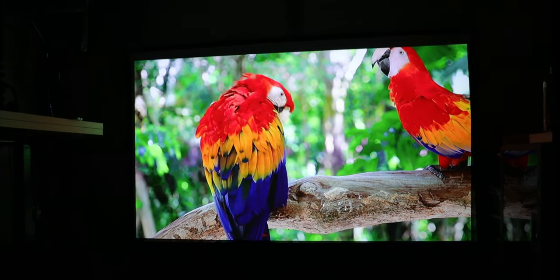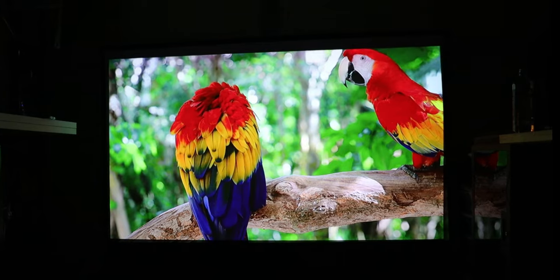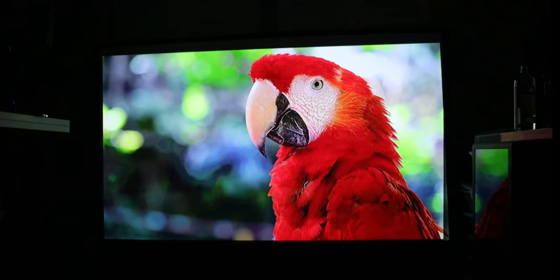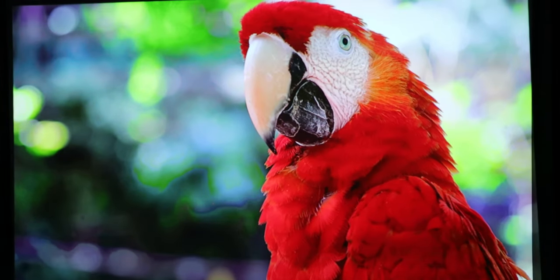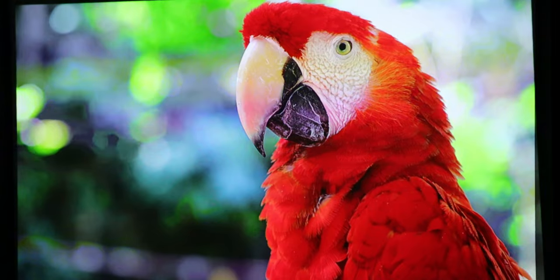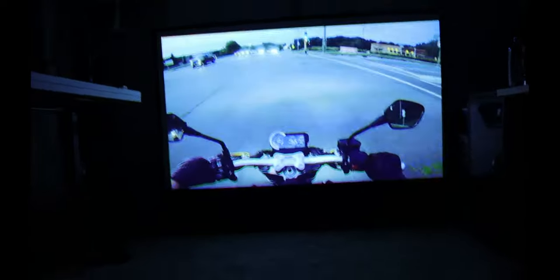Before I do, I just want to let you know that watching visuals and videos on YouTube is not really going to give this projector any justice. In person, this looks truly amazing. With three different modes, you have a lot of options to adjust not only the brightness but how vivid everything looks, and in person it truly looks amazing.